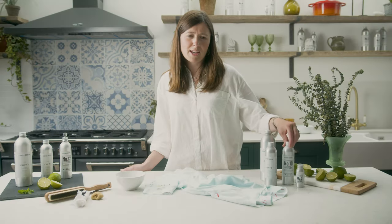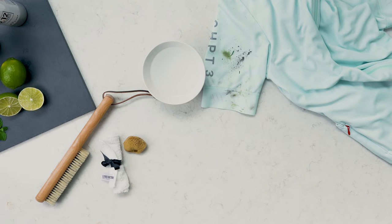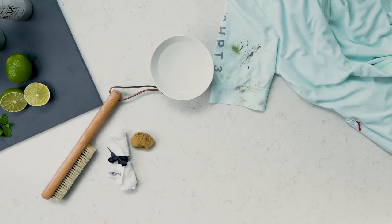Number one: find the right product. Our fabulous Tough Love stain remover removes even the toughest of grass stains. You'll also want to get your hands on our natural sea sponge for a gentle but effective cleaning treatment.